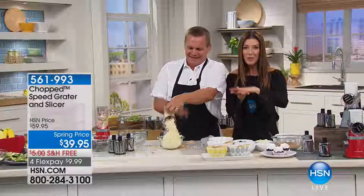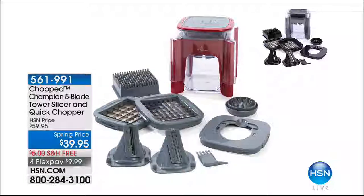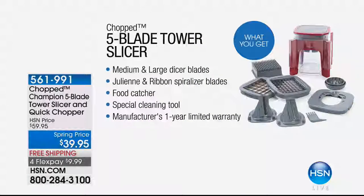These are selling out, so we've got to go. Speaking of chopping, John Florell — stick around, we have some more slicing and dicing to do. We have two of the most amazing chef machines in our kitchen today. This is the Tower Slicer and Quick Chopper. It comes with five blades and it's also at a spring price today of $39.95, $20 off, free shipping, and flexible payments. That's also from Chopped.